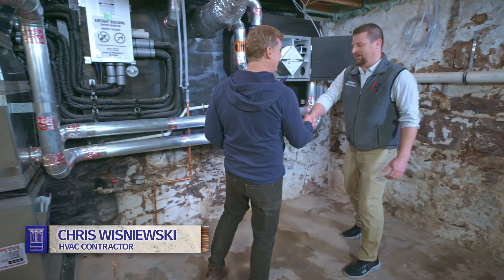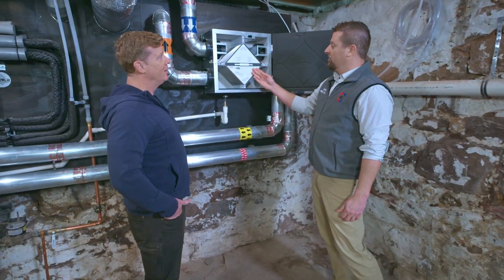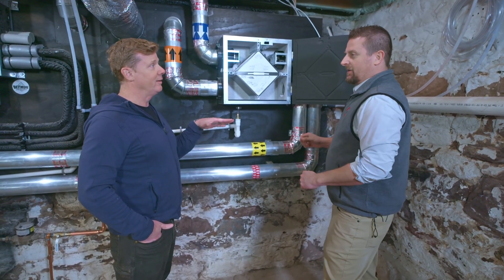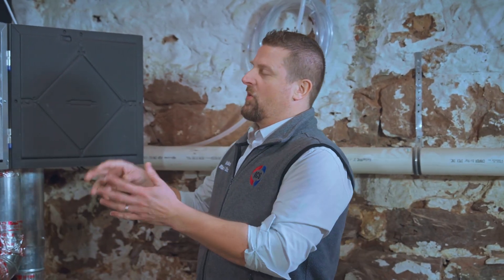Chris, you guys installed the system — thank you for that. You've also given us a fresh air option, right? This is an HRV, which is a heat recovery ventilator, not to be confused with an ERV, which is an energy recovery ventilator. All right, I'm already confused. So what's the difference between an ERV and an HRV?